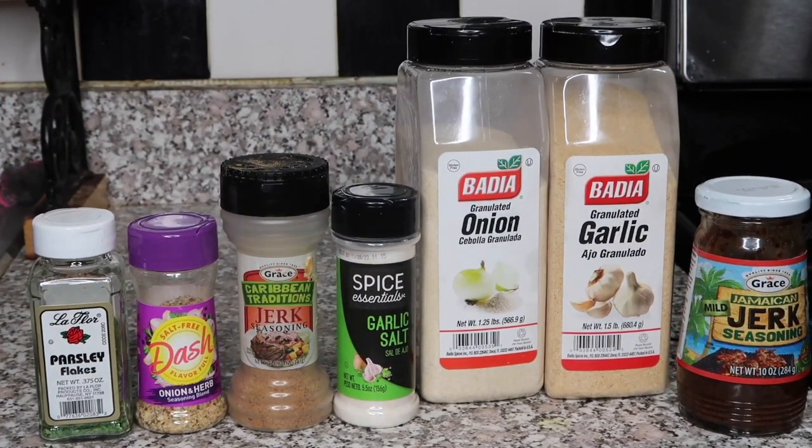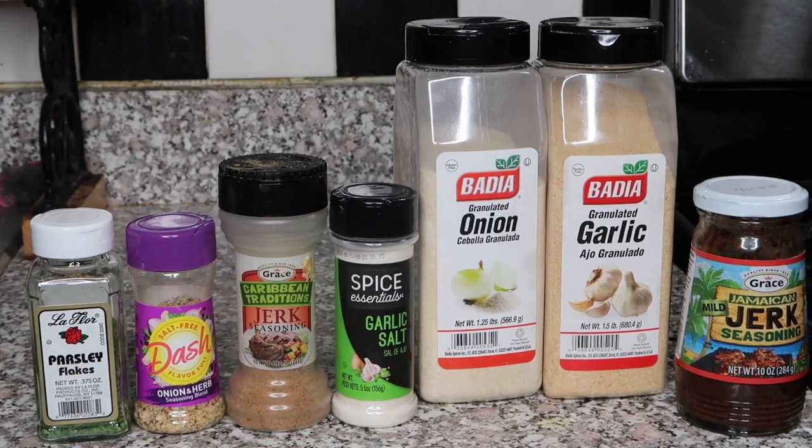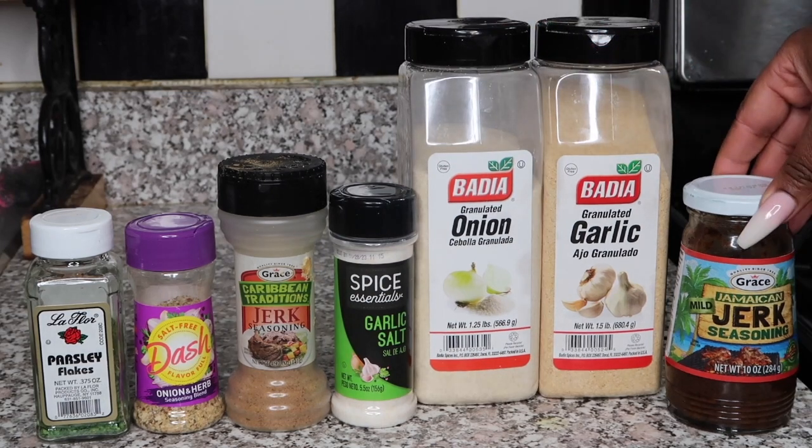Hey guys, welcome back! If you haven't done so already, like the video and subscribe if you are new. Today I am showing you how to make jerk salmon.